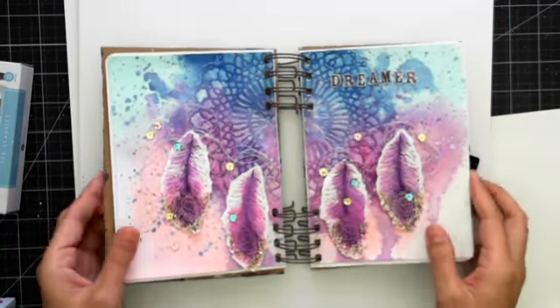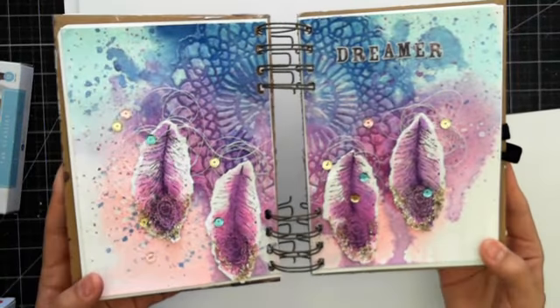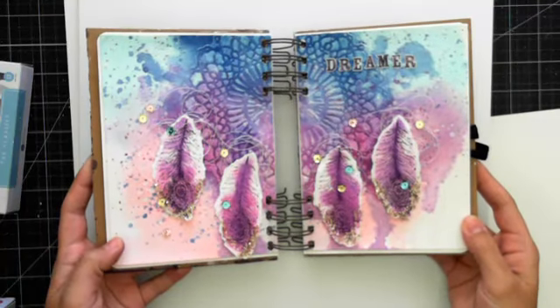Hi everybody, Tiffany Solorio here. I'm going to be creating this really fun art journal page, and before we get started I'm going to do the announcements.